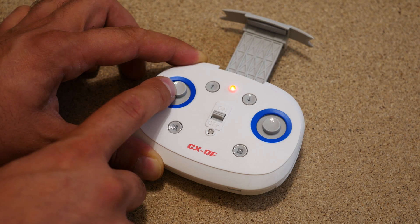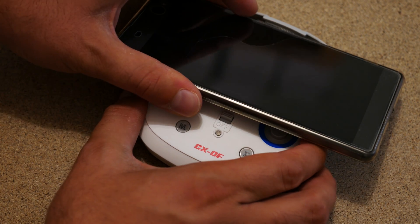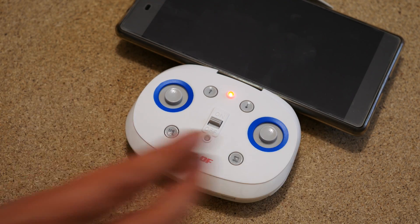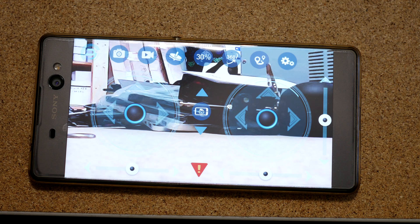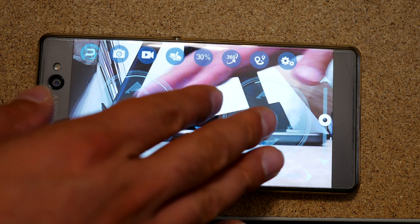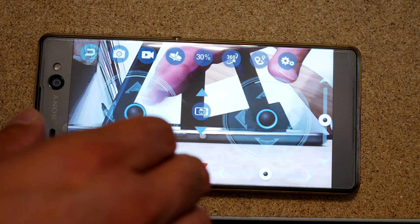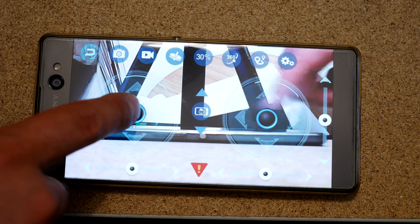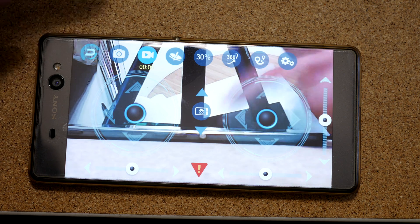The remote controller has some pretty nice control sticks that I actually like, and also a smartphone holder that can take a phone up to 6.2 inches. Once you download the app and connect the copter, you can control it via the Wi-Fi link in addition to seeing the video feed. What was weird here though, was that after connecting the phone, I was no longer able to control the copter via the remote controller, except for the takeoff and landing buttons, which kind of makes it useless if you want to be looking at the video as well.